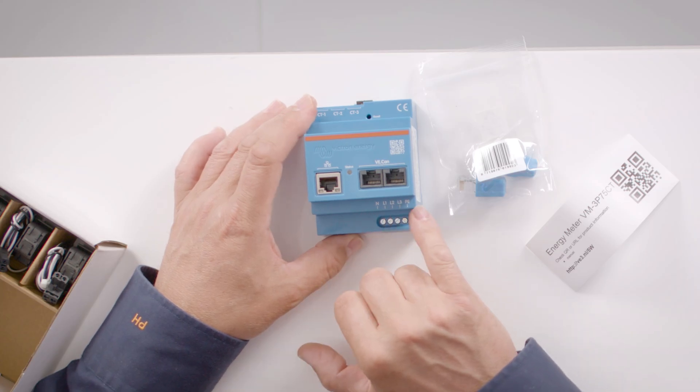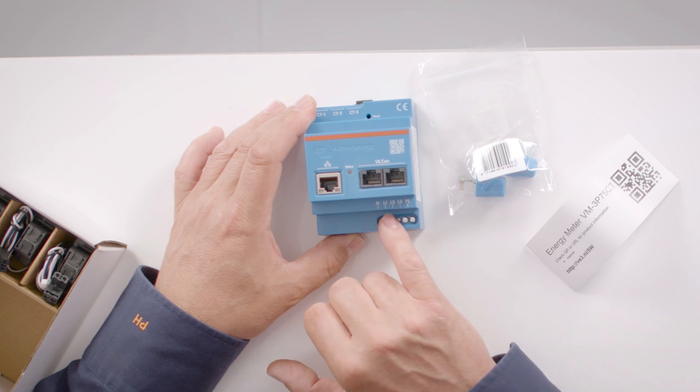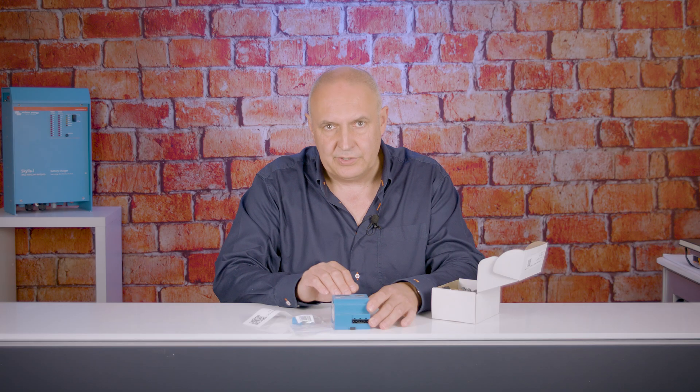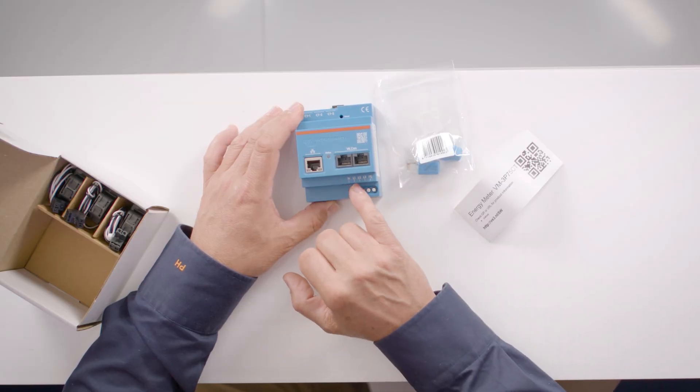Down at the bottom we have terminations for neutral, three phases, and earth — that's both to power the device and also to provide the voltage monitoring. In the event of a single-phase application you would just connect to neutral and L1.